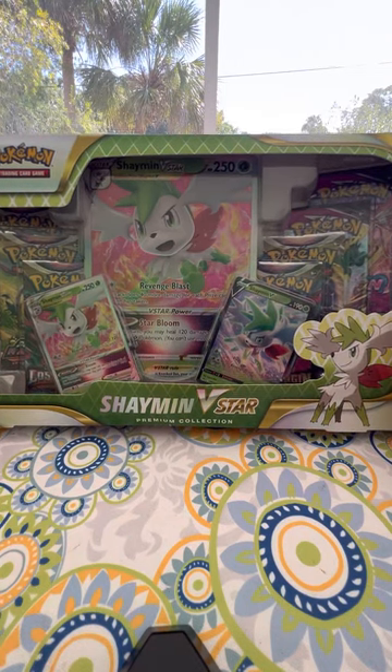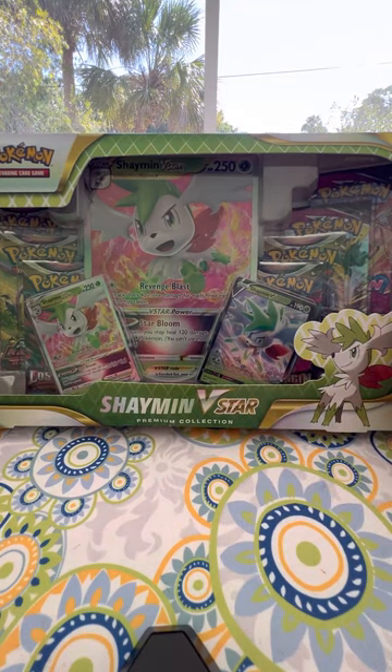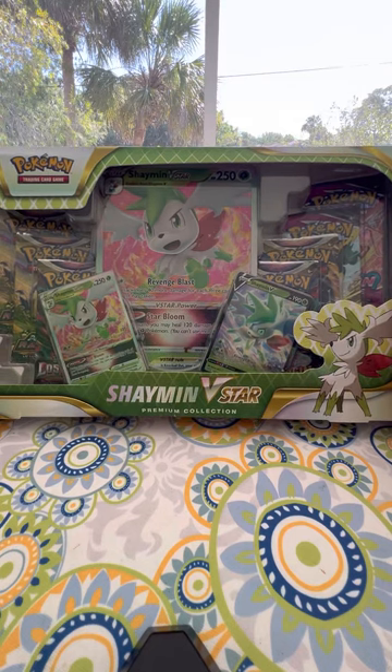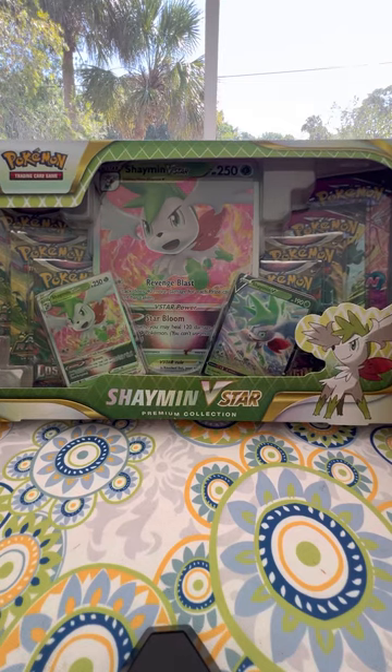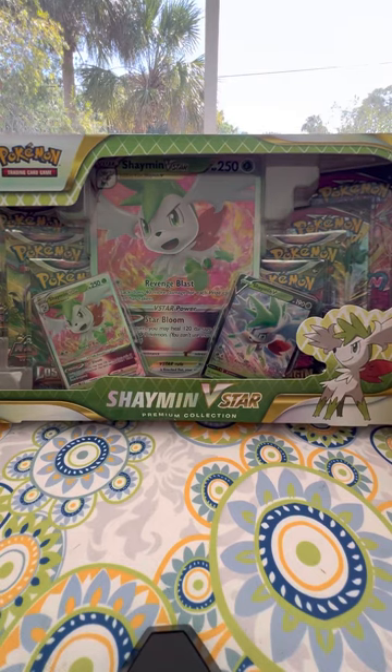Welcome back to Billy Clips YouTube channel. I'm very excited to bring you guys the Shaman V-Star Premium Collection Box that I will be unpacking today. I got this for my son's birthday. It looks very interesting — we got this box at Walmart for roughly $30.